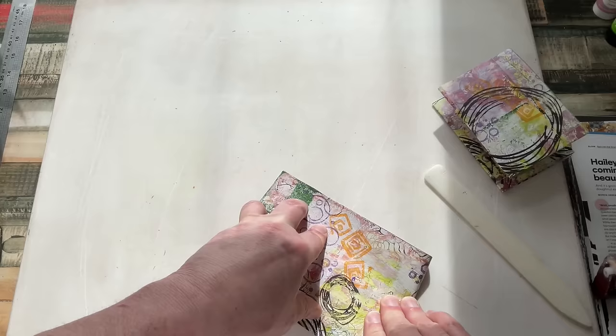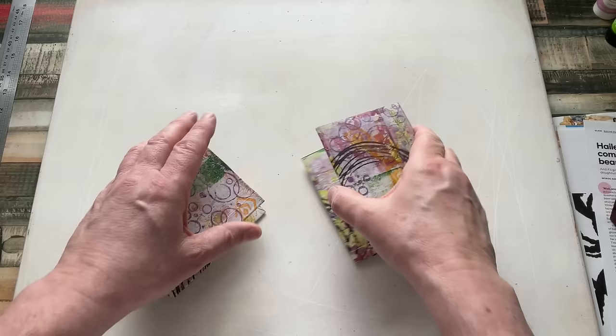I'm going to pause the video here and jump ahead. And I'm back — and the sun's gone. So I've now got my concertina bits.